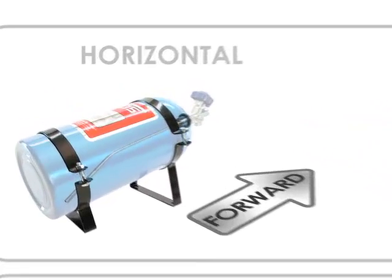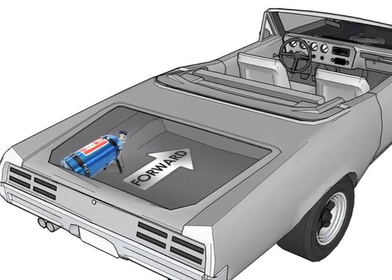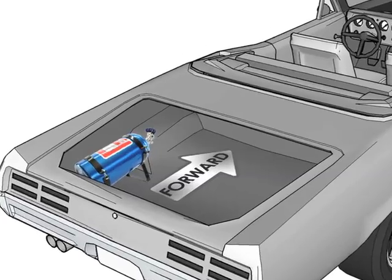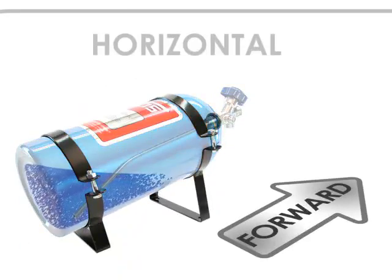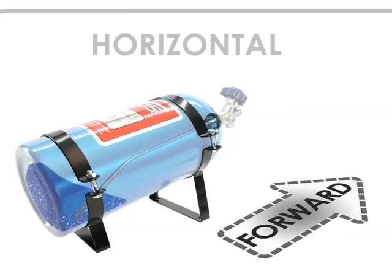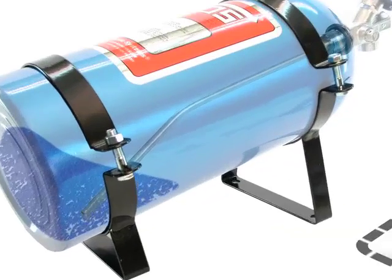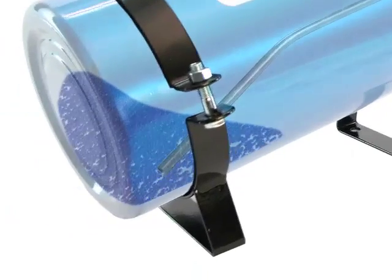If you mount the bottle in line with the direction the car will be traveling, the valve must face forward and the bottle label has to be facing up. This position will make sure that as the liquefied nitrous in the bottle runs low and the forward motion of the vehicle keeps the nitrous pooled towards the bottom and rear of the bottle, the angled siphon tube inside will have the best chance of drawing in pure liquefied nitrous.